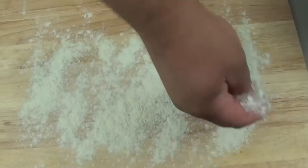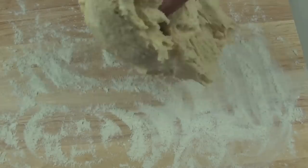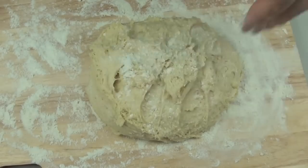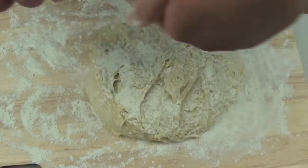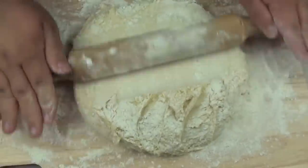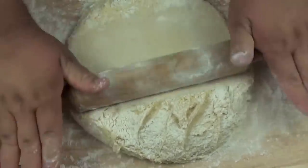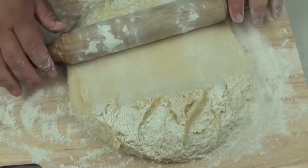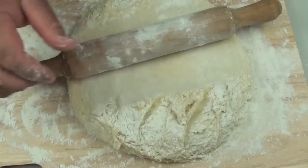We are just going to flour our chopping board, grab the mixture and whack that on. Slowly flour just the top, then grab a rolling pin and flour that as well. We are going to roll it out so it is about a quarter of a centimeter thick - you don't want it too thick.